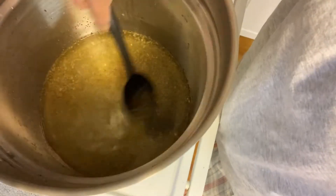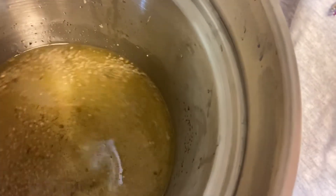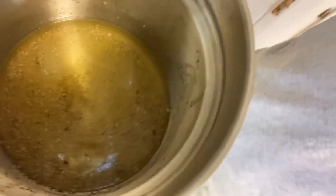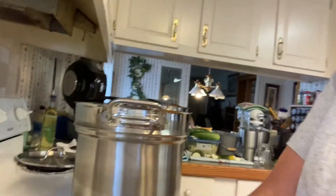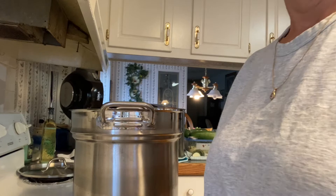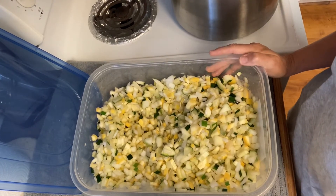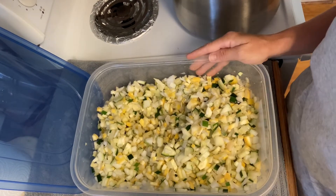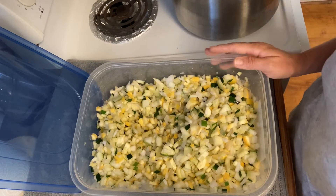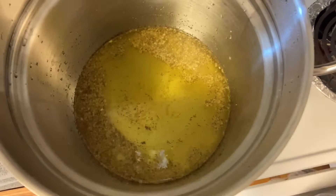Let me get y'all up here where you can see — that's what it's looking like. We're going to get this a little bit higher and get it to boiling. That's our brine mixture we're going to put our vegetables in. Here is the squash, zucchini, and onions that we chopped up. I soaked them in salt for about two and a half hours to drain some of the water off of them, and we're fixing to add these to our brine — it's getting to a boil.